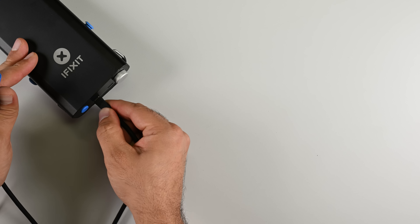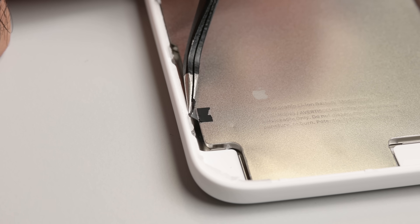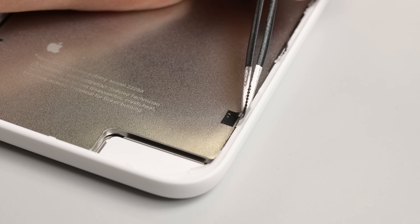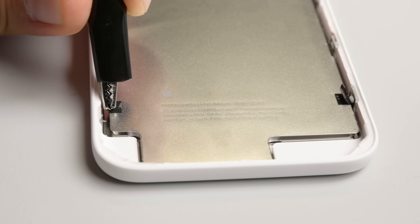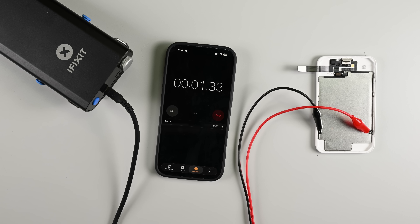Next up I'm going to break out my iFixit portable power station and using the iFixit vault clip, which you can buy in our store, I can feed 12 volts into those strips. The electric current runs through each contact point forcing a chemical reaction that breaks down the adhesive under the battery.